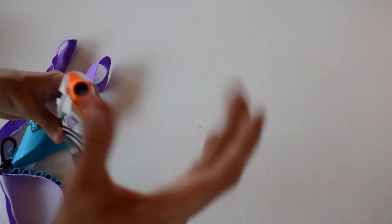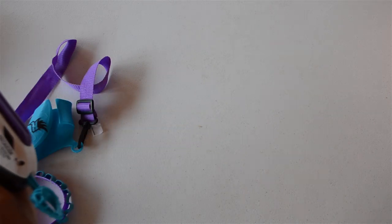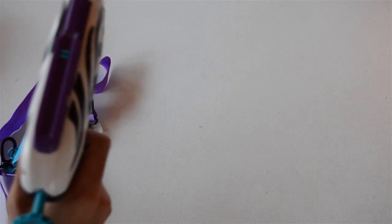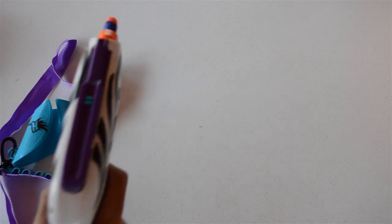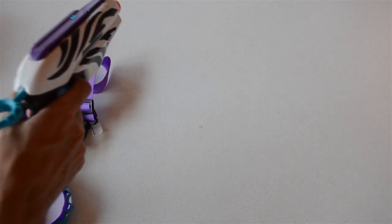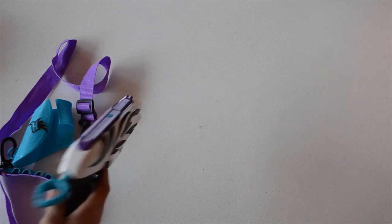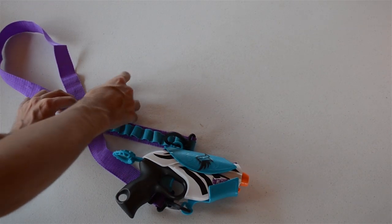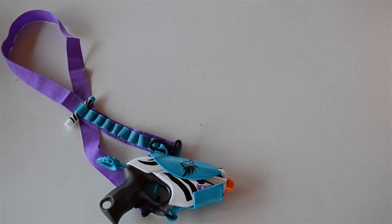It still has the attachment point for the crossbow arm. I'll throw a couple of darts in — starting with a suction cup — and wow, it actually has quite a bit of power. The Pink Crush always had a lot of power and this is no exception, definitely getting great ranges. I was really buying this for the holster and that's a bit of a disappointment. The bandolier does allow you to store darts along the sides, so you can hold a few extra shots.